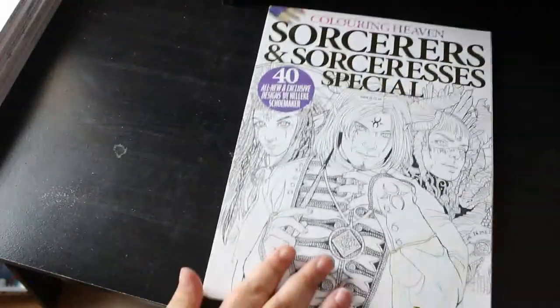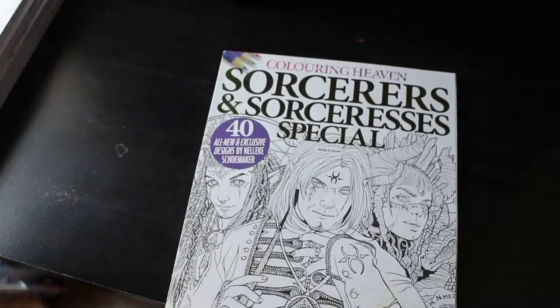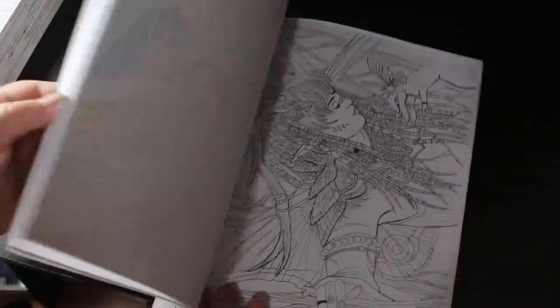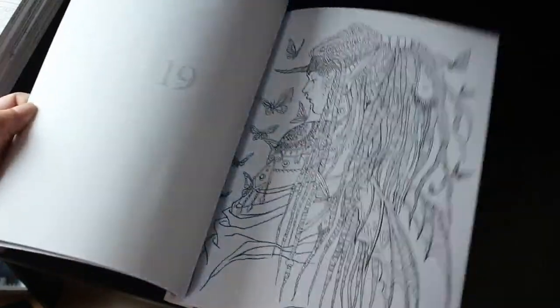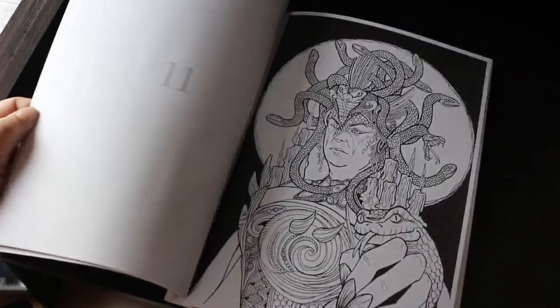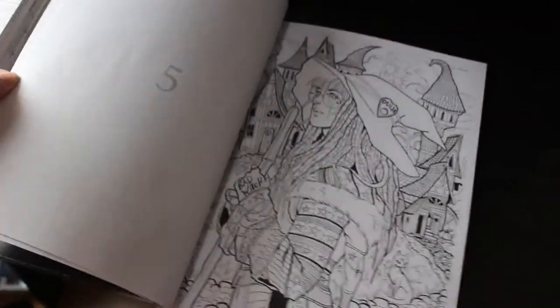Sorcerers and Sorceresses Special — I haven't coloured in this. Jennifer's done a bit of work on the cover; I don't normally colour the cover so that doesn't bother me at all — I think it's quite cute that she's done that. These are the ones you get on the subscription, although I wasn't a subscriber at the time. I don't know why I haven't coloured in it; I think it's great. That's stunning — I like that one. I do need to get on and do something in that one.